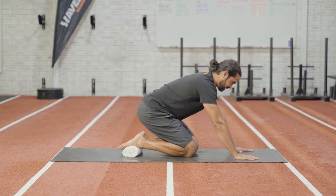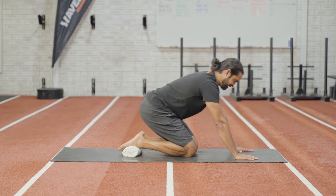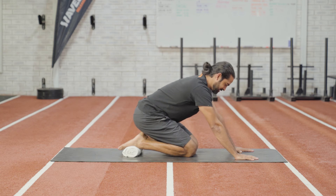From here, sit back onto your heels and feel the stretch in the front of the ankle and up into your shins. Repeat six times and hold each stretch for five seconds.